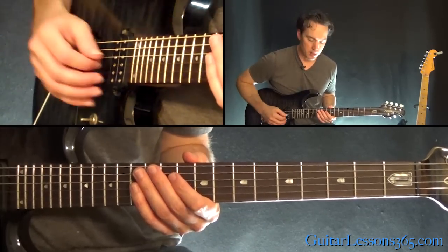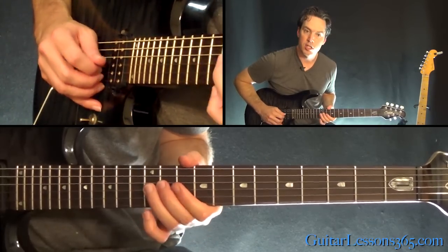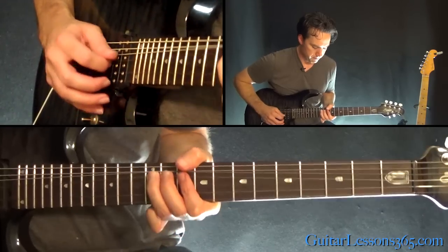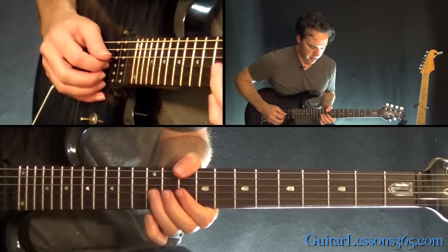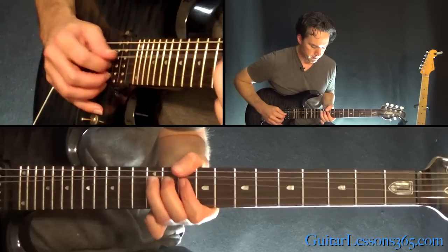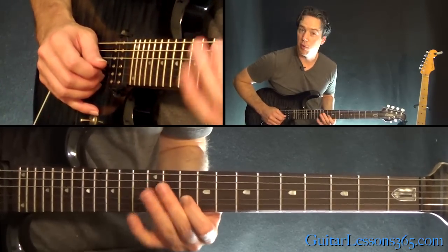Then we go back down — a little staccato run. That's 11, 10 on the B, 12, 10 on the G. We're back to doing what we were doing earlier with the G string bend, so that you can't hear it come back down. To the last one, and you pull off to 10.